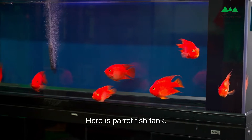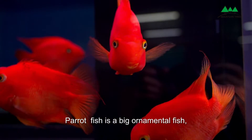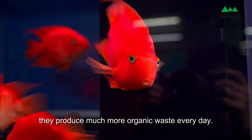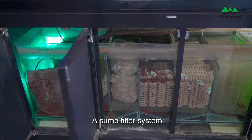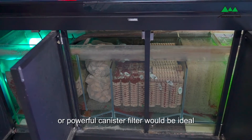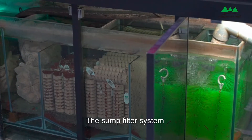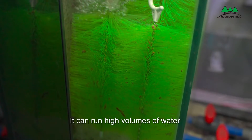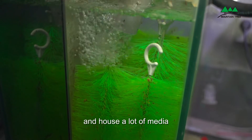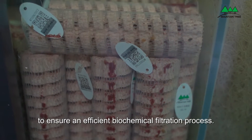Here is a parafish tank — one of the freshwater tanks. Parafish is a big ornamental fish and they produce much more organic waste every day. A sump filter system or powerful canister filter would be ideal. The sump filter system comes with different functional chambers and can run high volumes of water to house a lot of media, ensuring an efficient biochemical filtration process.